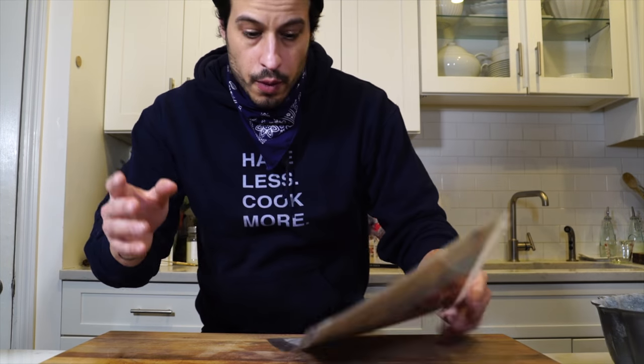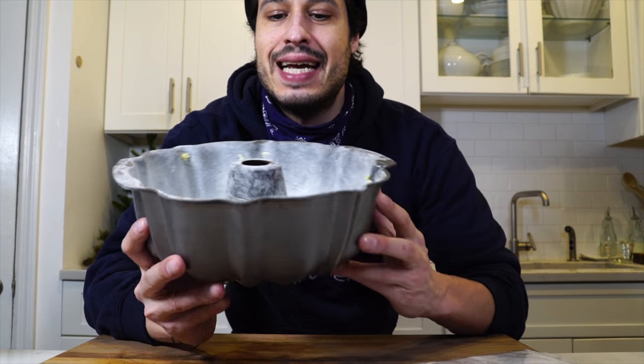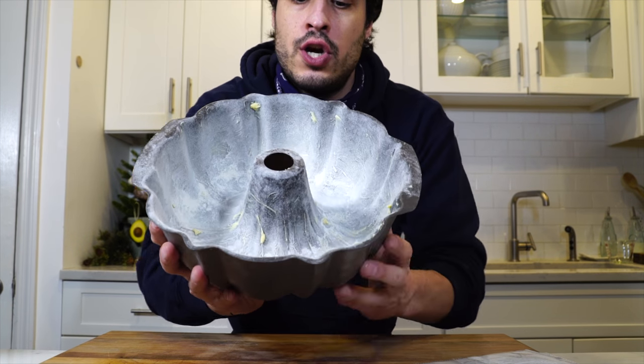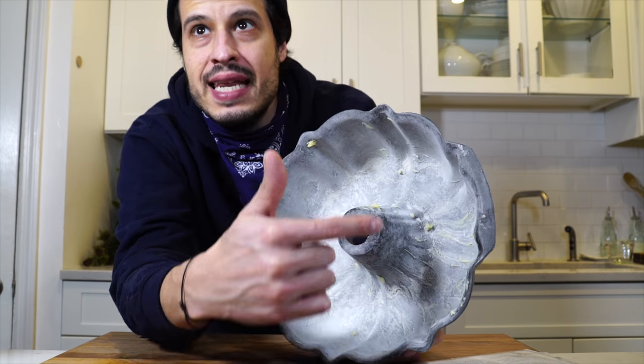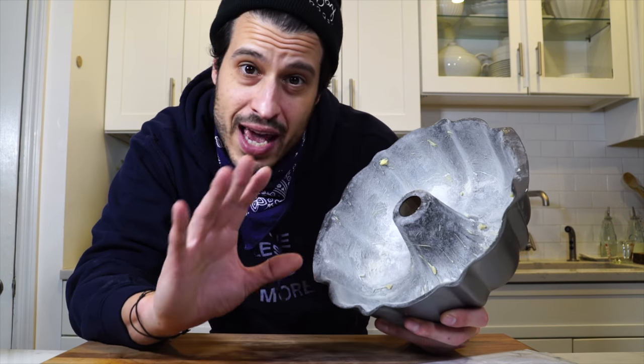First steps call for preheating the oven to 350 degrees and getting a 12-inch bundt pan — it's got this little flute in the middle, like a big donut-shaped cake. Inside, we lightly buttered the whole thing and then did a light coating of flour throughout to help get the cake out when we're done.